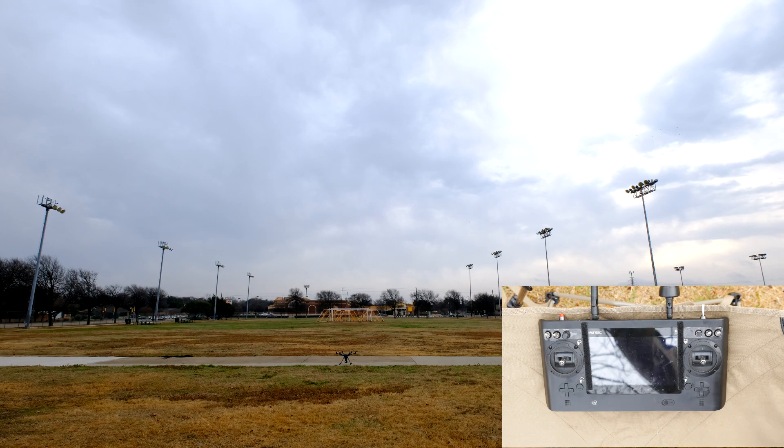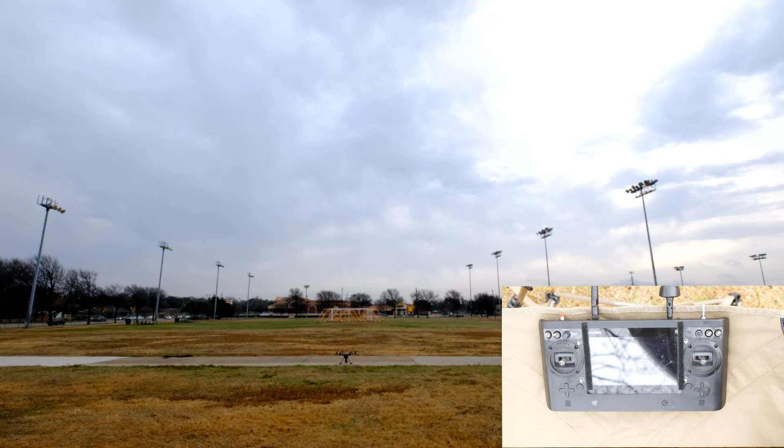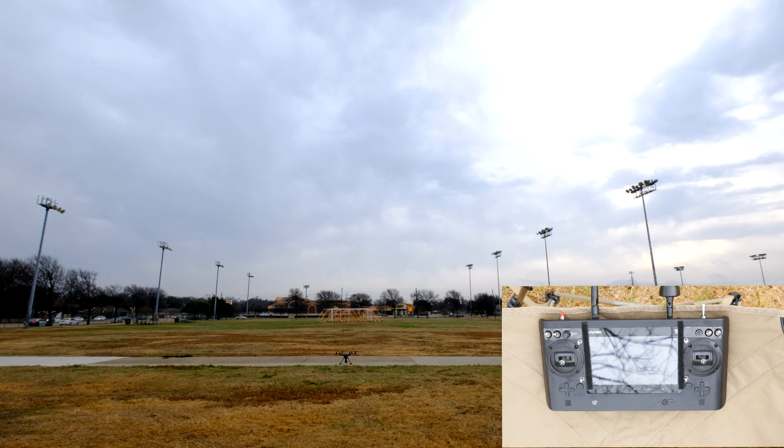If you take off in Angle Mode, you don't have the Smart Circle, so you don't have to stand 26 feet away. Still, use common sense. Don't stand too close to the aircraft as it takes off.